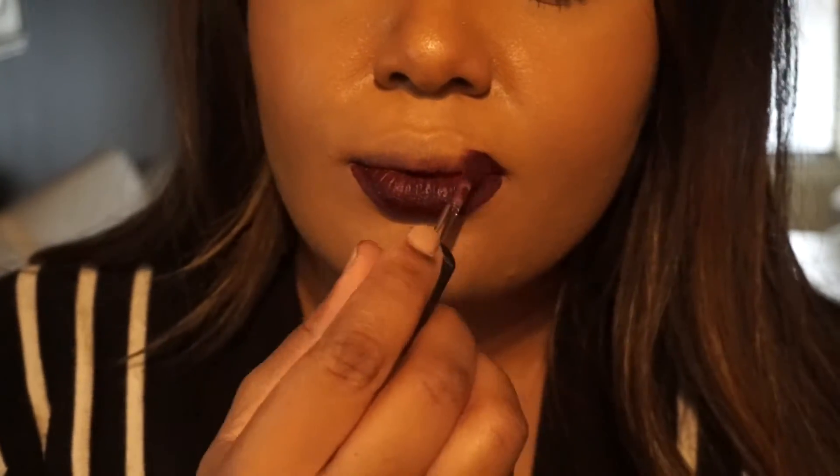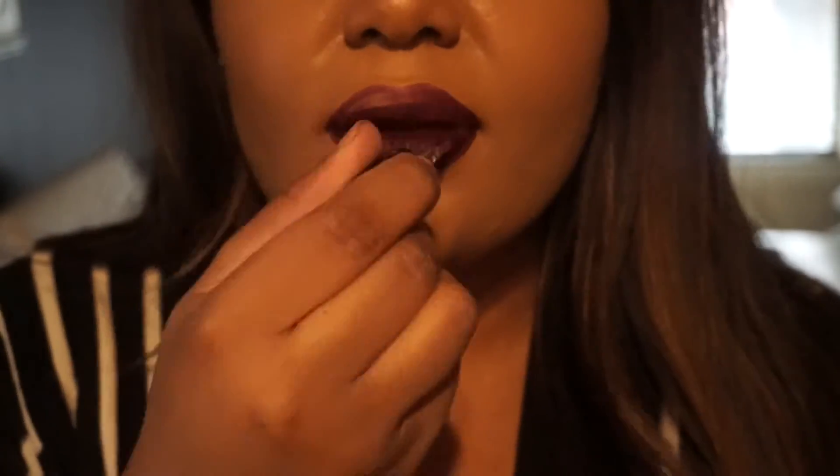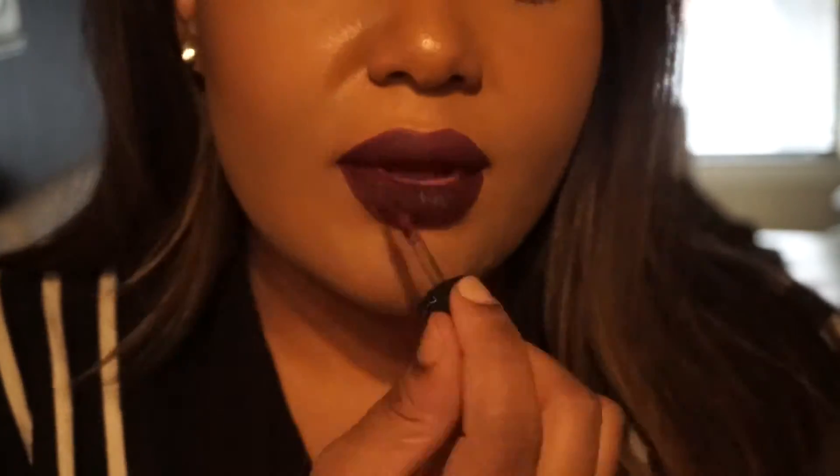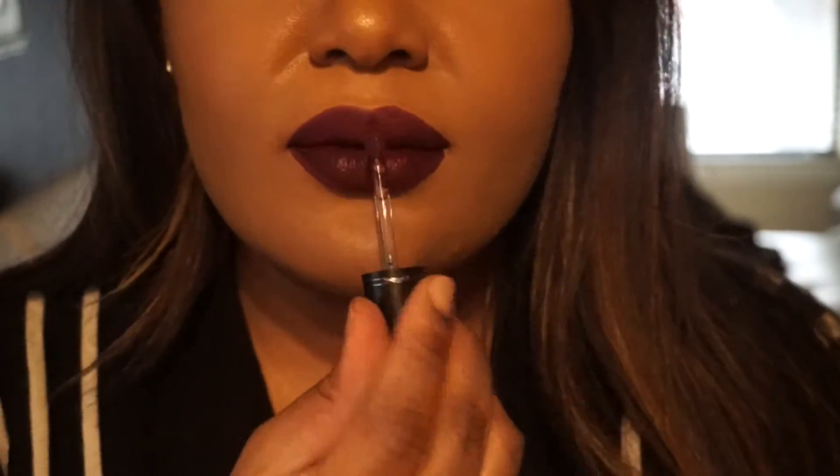I haven't double-dipped at all — I'm still using the exact same dip from when I first opened it. So yeah, that's High Drama. I love this lipstick. I definitely love the way that it dries matte. And when I say it dries matte, it dries completely, fully matte — nothing can be drier than this. It's perfect.